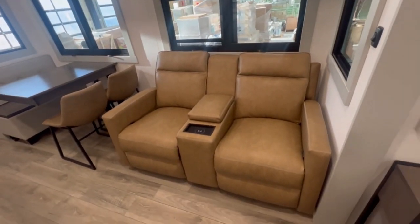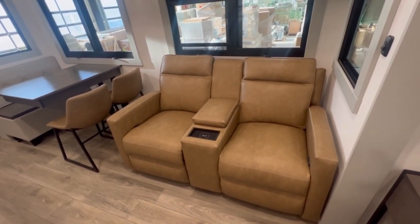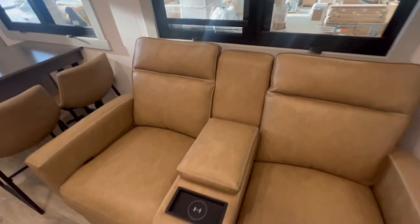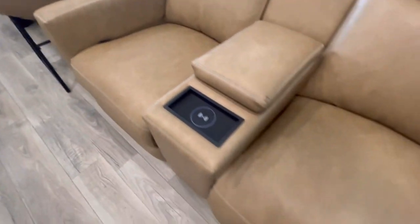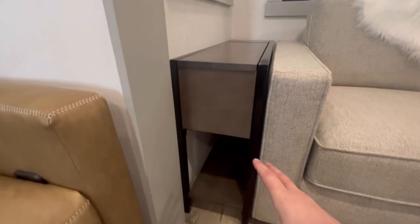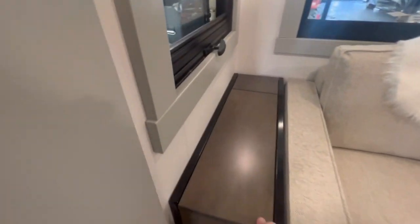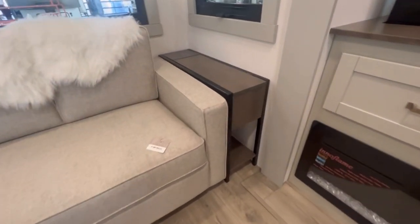Let's talk about these recliners. They look like a leather recliner you'd see at a Lazy Boy — beautiful residential style — but these are an RV recliner I've never seen in any other units. You have a wireless charger here, some storage here, and you pull the lever and they lay back. Typically the end tables in an RV are just a box, but these are actually like residential end tables. Lift up here and you've got storage. They're really starting to make these fifth wheels look like a house.